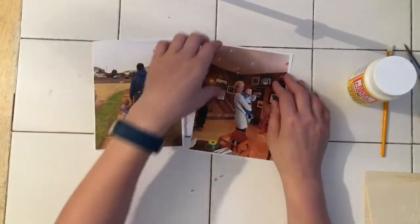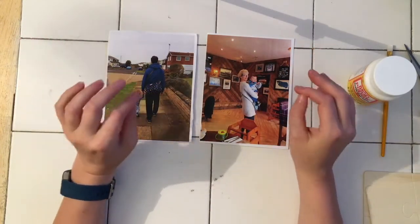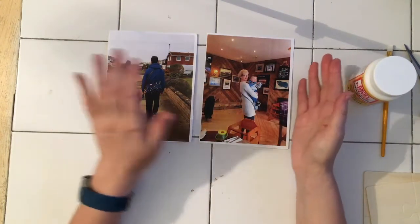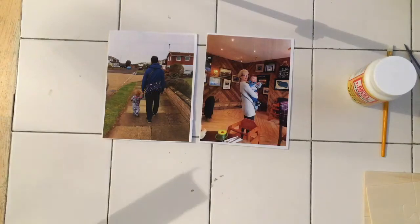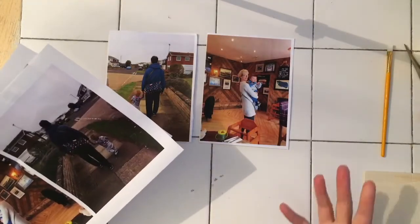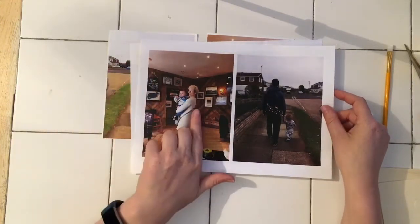Just a few things to note: this is actually just printed onto copy paper. You need to make sure that your photo has a high resolution, and if you have writing on your photo, you need to flip the photo because when you put it down, the reverse will be showing. I went to my local copier shop because you have to use a laser printer — it has to be a heated ink instead of a water-based ink.